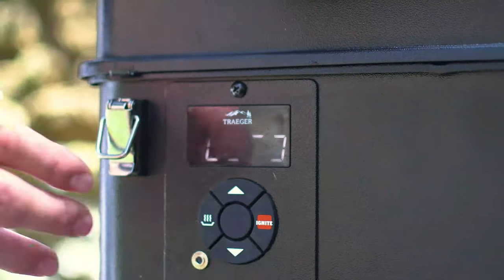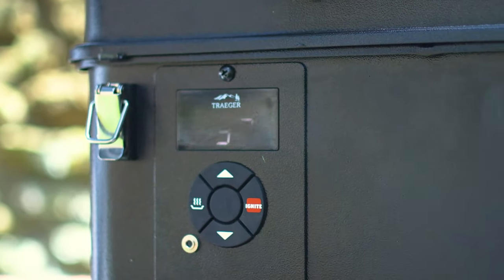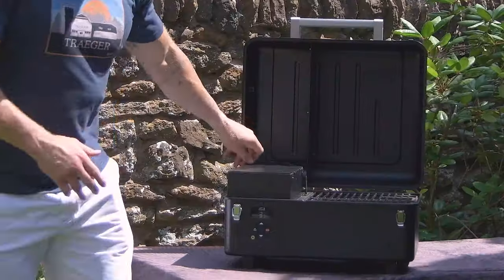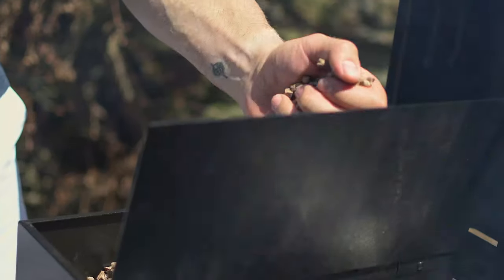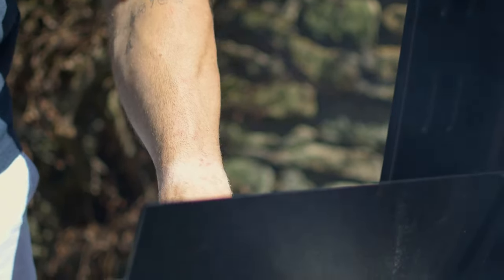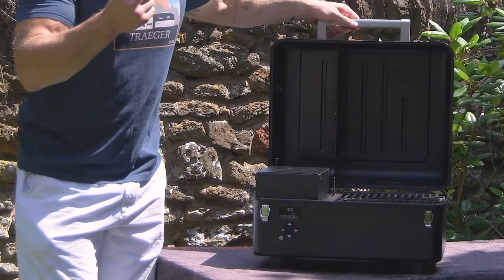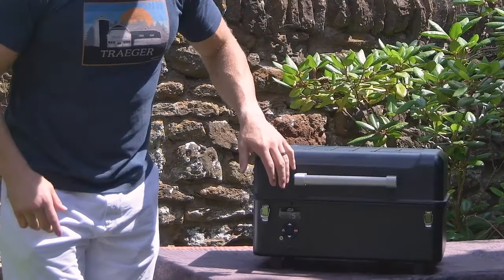Today we are going to use the Traeger Ranger. We're going to set this to 75 degrees and we'll probably do it for three or four hours and it'll be absolutely perfect. Now like all of the Traeger range, they're wood pellet grills and there's a whole variety of different wood pellets you can put in your grill. Today we've got my favourite which is cherry, so when we do the initial smoking it's going to pick up that really nice cherry-flavoured smoke.